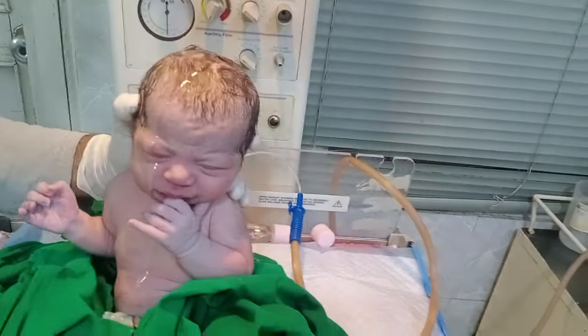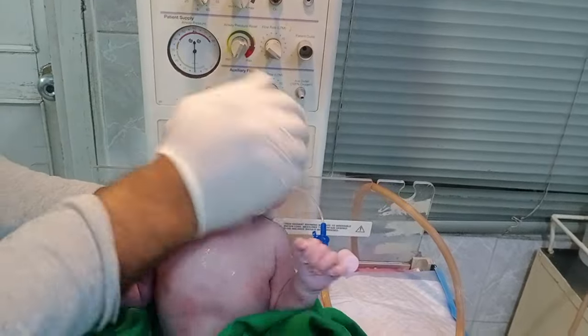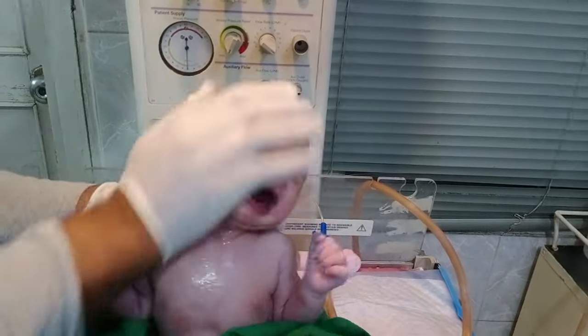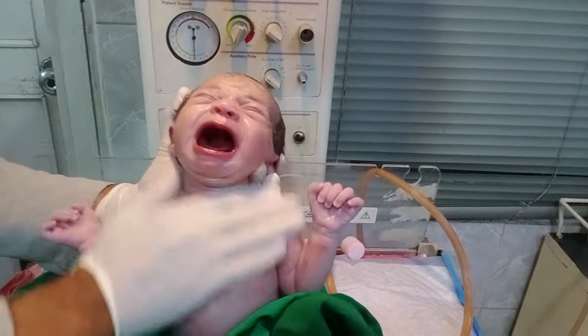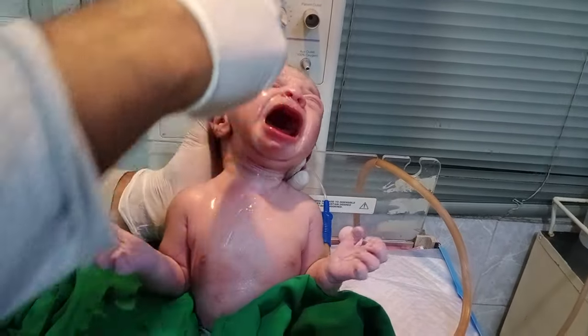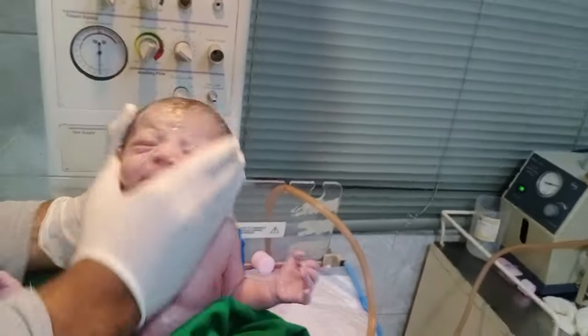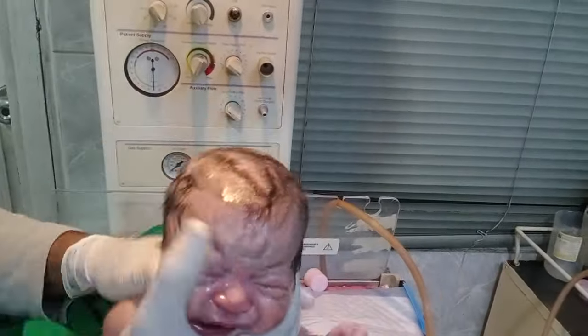So this baby has less vernix. That's why we clean the baby — we start from the head side. Look at that, the baby is very dry. We put the oil, and after this we put in the oil to clean the baby.